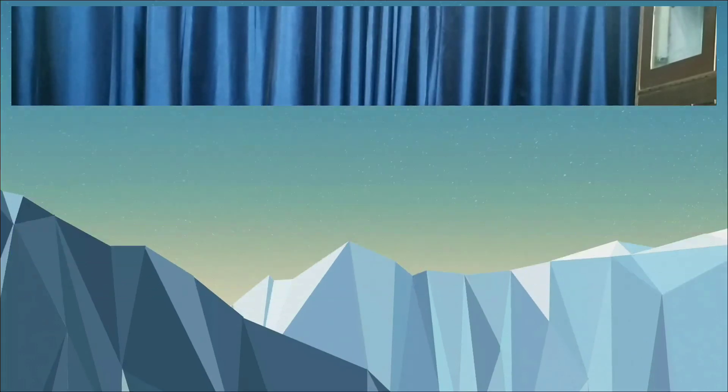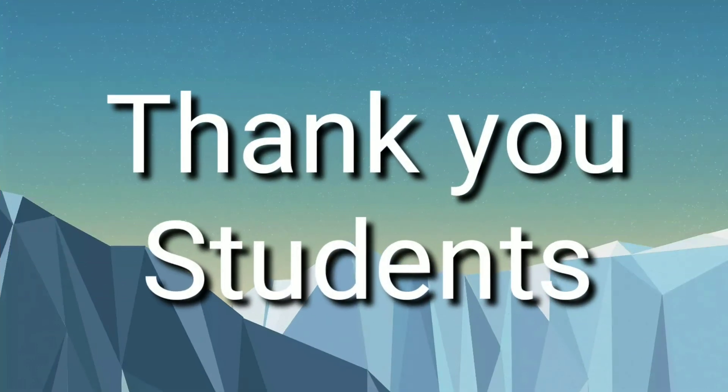Thank you students. Stay safe. Stay healthy. Take care. Bye.